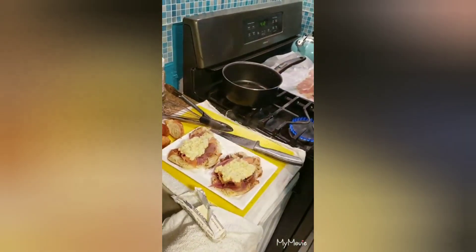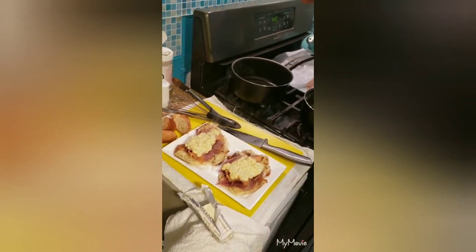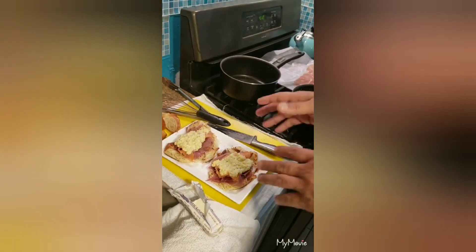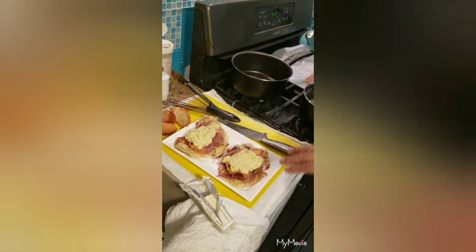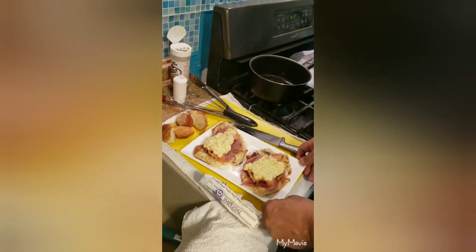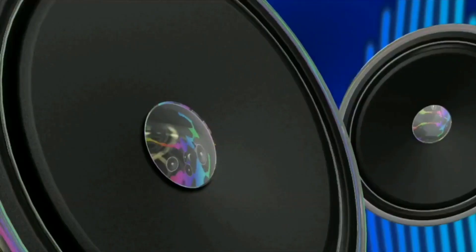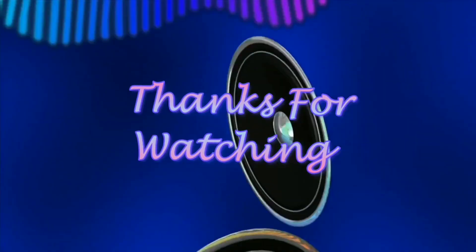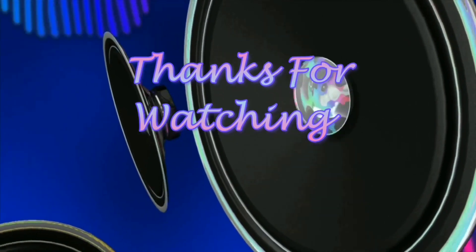So what we have here is toasted croissant with prosciutto, smoked salmon, and scrambled egg. Peace out.